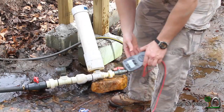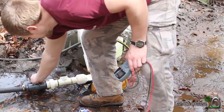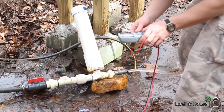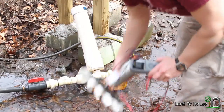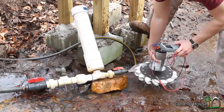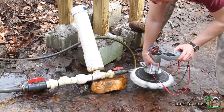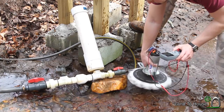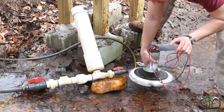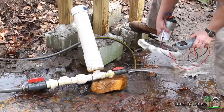The first thing I'd like to test is how much voltage we get off of just straight piping through the ram pump. I've got that turned on and set to volts. 1.6 volts... 1.7. Yeah, 1.7 is all I can get off of this.